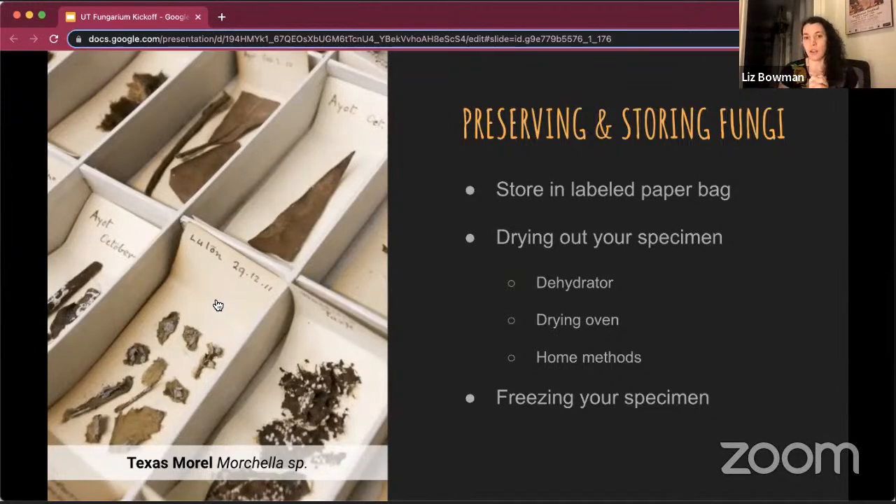Freezing your specimen is important if you want to start your own personal collection. A lot of times specimens have worms in them — if you've found old specimens in the field, you've seen those tiny little worms. Freezing will kill anything in it that might decide to eat it. You can leave it in your freezer for about a week, which is what Amber does for all specimens that come into the fungarium.